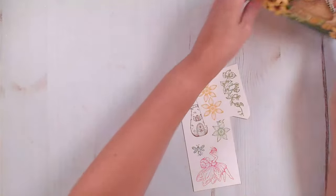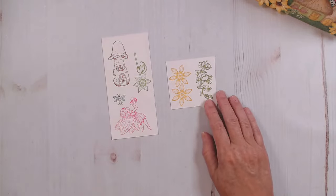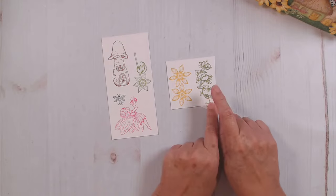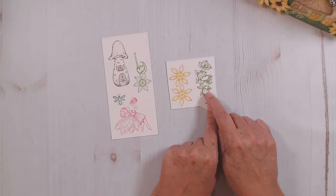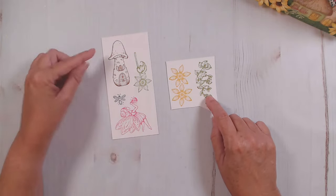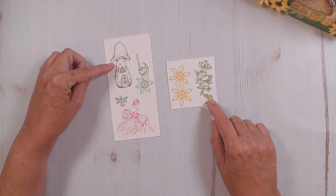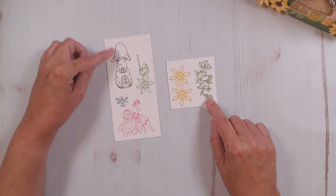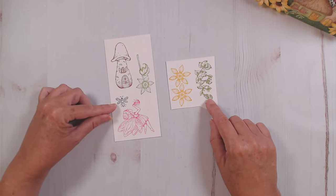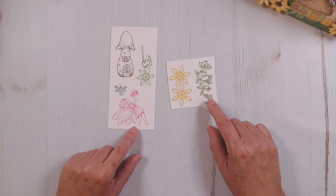I'm going to stand our card up over here. I've stamped out a few — I stamped the sunflowers in golden rod, I believe I used fern for my greenery here and leaf green for this one. The coffee color — the brown — for all of the mushrooms. I did all the mushrooms in the same color as far as the stamping. My little bumblebee I stamped in black, and my fairy I went ahead and stamped in the vibrant fuchsia.